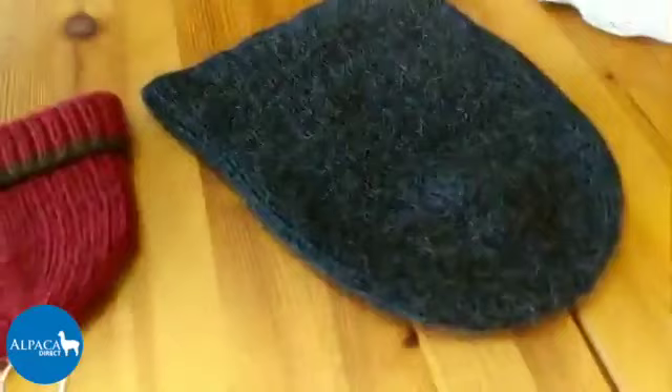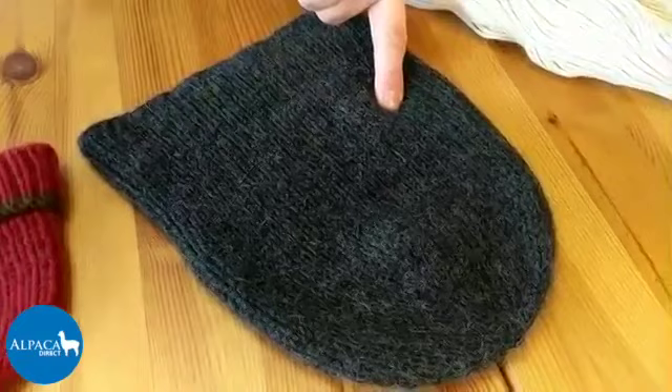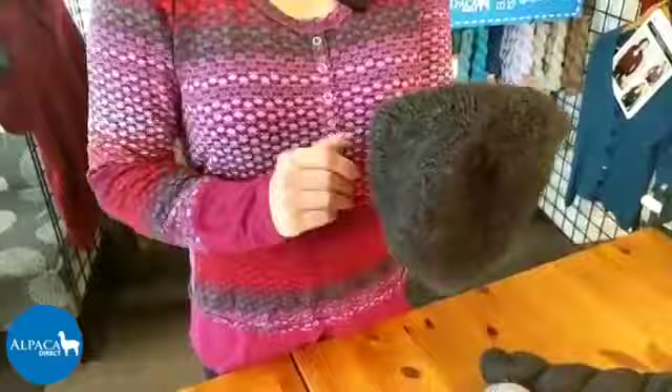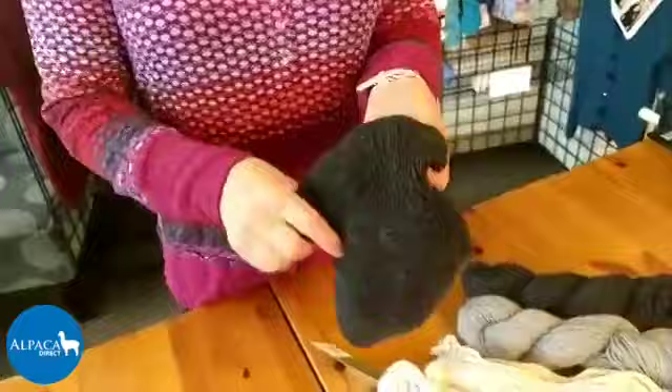My favorite way to knit this yarn when doing a hat is to use small needles. I started the brim on number two needles and knit about three and a half inches, then switched to number five needles for the top part. The top part doesn't have to stay on your head - it's squishy and feels good - but the brim needs to maintain its structure so it doesn't get loose and fall off.